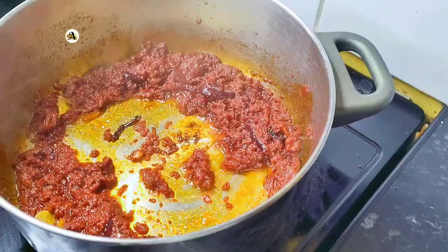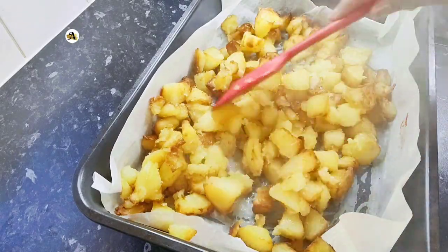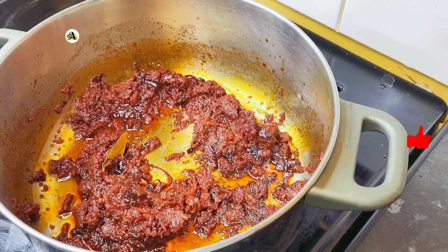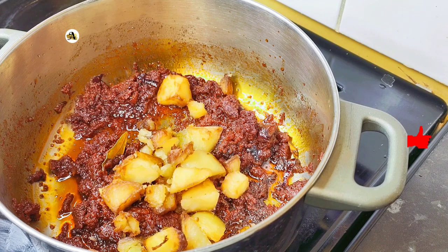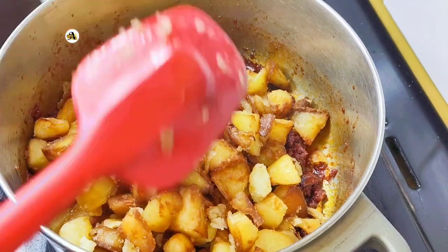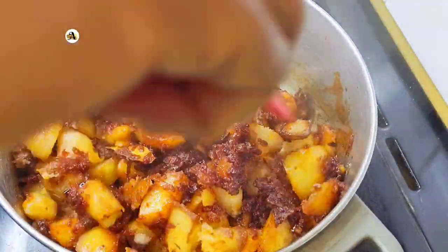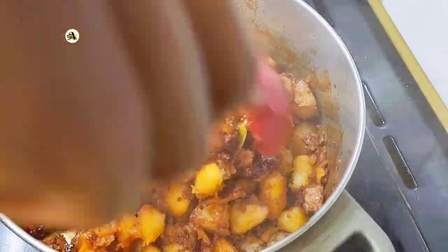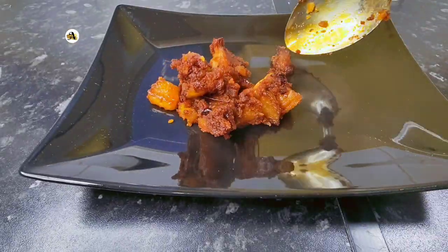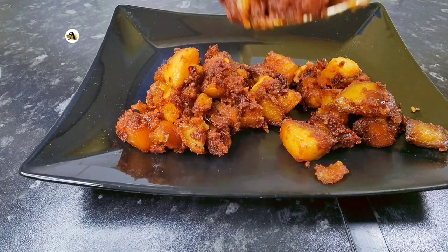After 20 minutes, turn the potatoes and bake for another 15 minutes since the other side is already cooked. At this point the potatoes are beautifully baked — add them in the sauce and mix till well combined. Food is ready and it's time to plate. Give this recipe a try for lunch or dinner. Thank you and stay blessed.